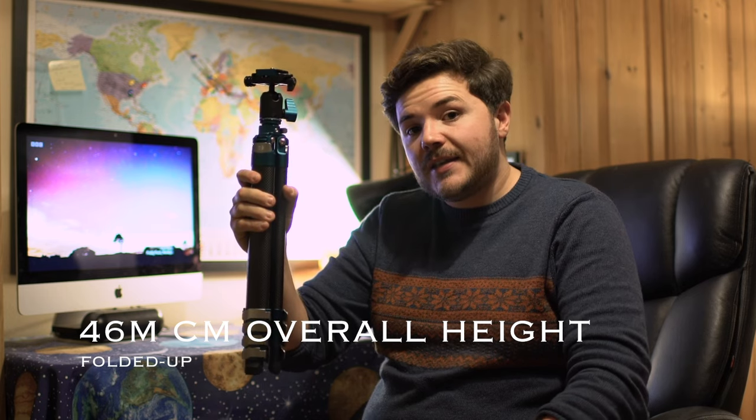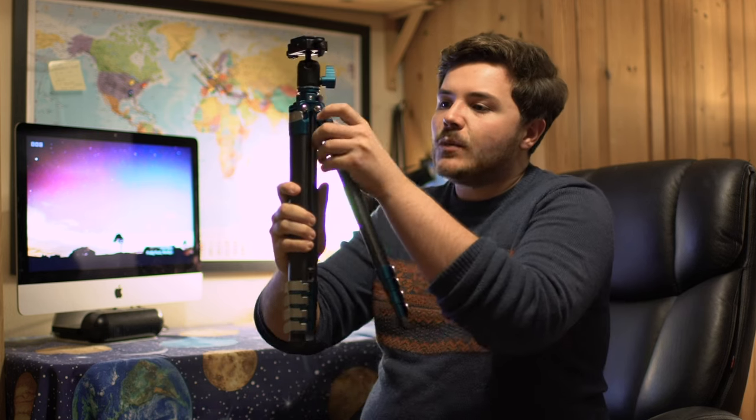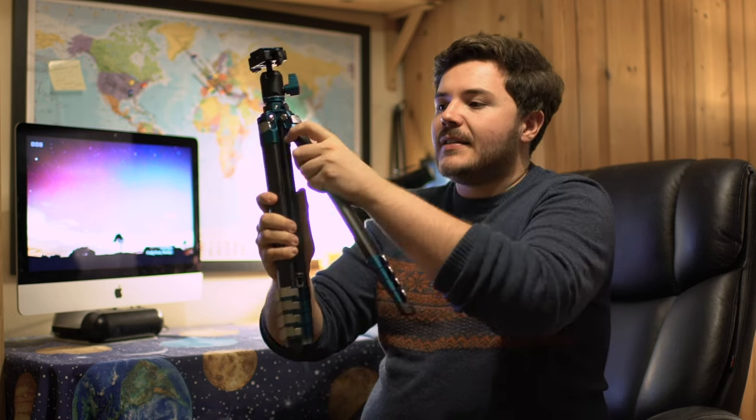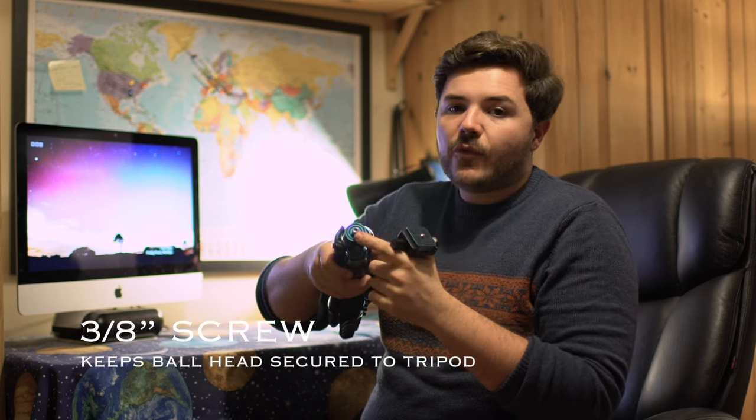When the tripod is folded up, it reaches an overall height of 46 centimetres. The tripod legs themselves are adjustable in three modes. This tripod also features a ball head adapter which is 24 millimetres in width, and when I remove the tripod head it reveals a 3/8 screw.